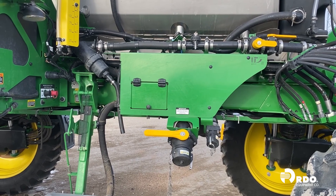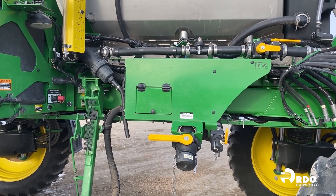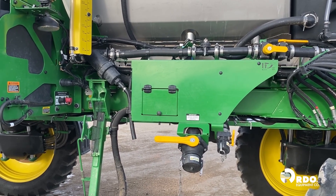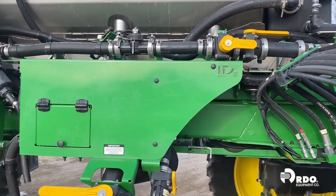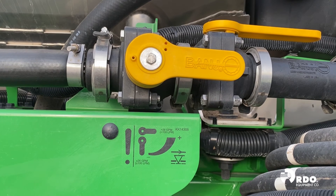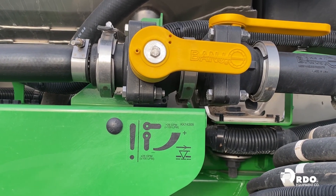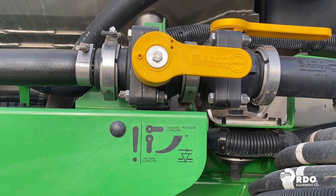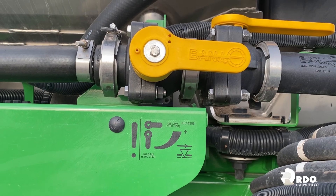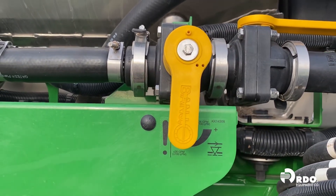One of the other things on our sprayer that commonly can cause rate issues is our orifice valve. You'll see our orifice valve as indicated on the screen by the arrow. That orifice valve can either be opened or closed. As indicated by the sticker, if we're over 26 gallons a minute, we want that valve to be opened. If we're under 26 gallons a minute, we want that orifice valve to be closed — just take that handle, move it down, and close it.